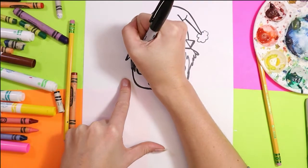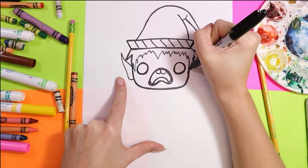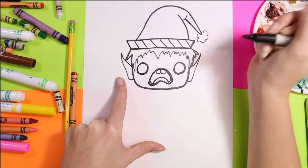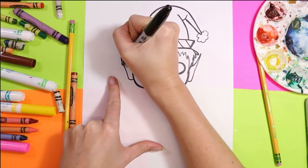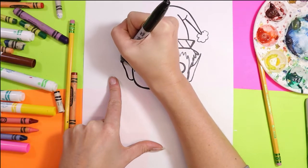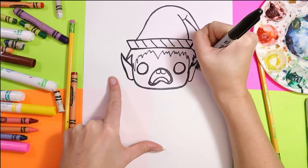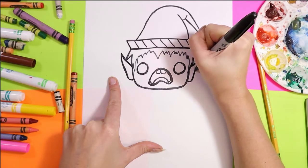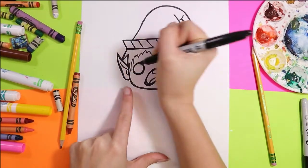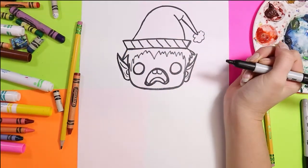On either side of the head, we're going to draw an ear with a tall point, starting in line with the eyes — up into a point, down and connect in. Next, in the ears, add two little C shapes to finalize the detail of the ears and a couple little lines.